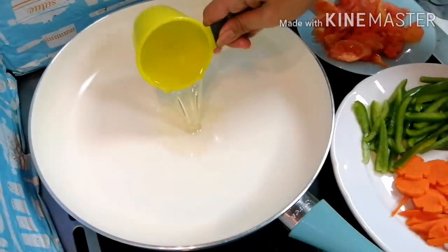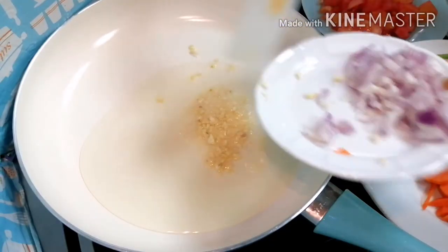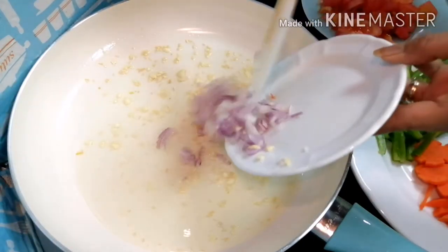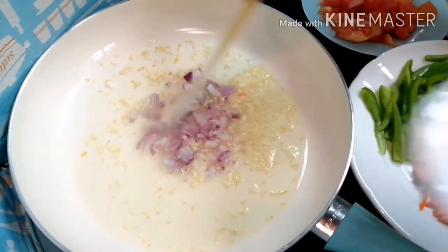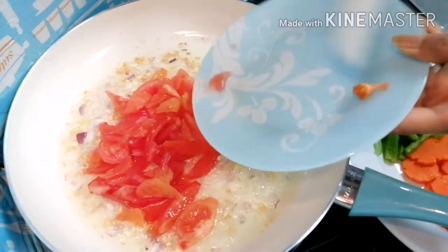Frying is done. So let's go to the sauce. Let's put oil and sauté the garlic, and then the onion. When it turns brown, put the tomatoes.